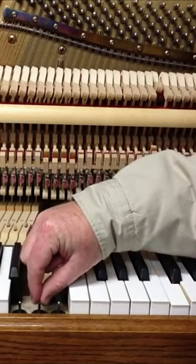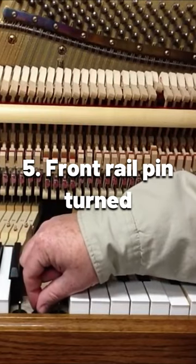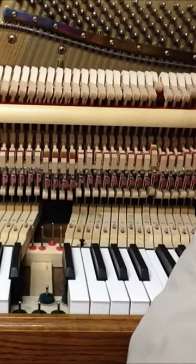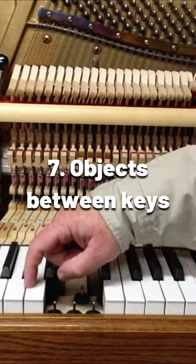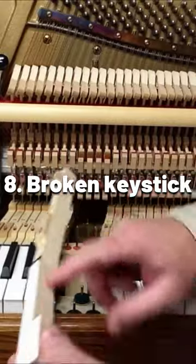The front rail pins, in most cases, are oval shaped. Some technicians will turn that pin just a little bit, which over time can actually cause the key to be too tight. Or the pin could be bent. Objects like coins can also fall down between the keys if the key stick is broken.